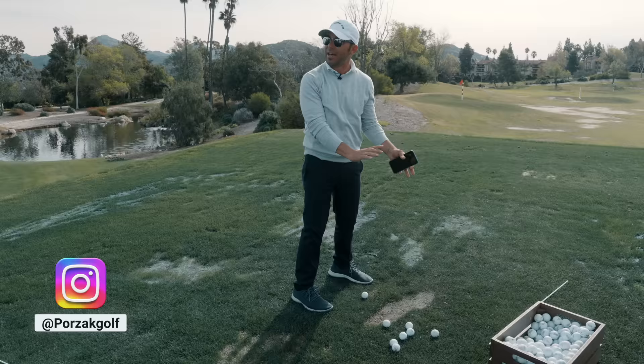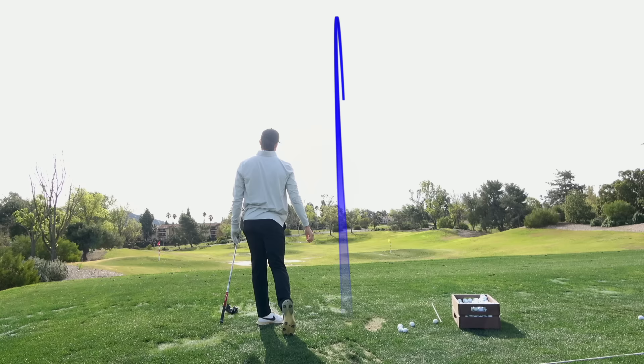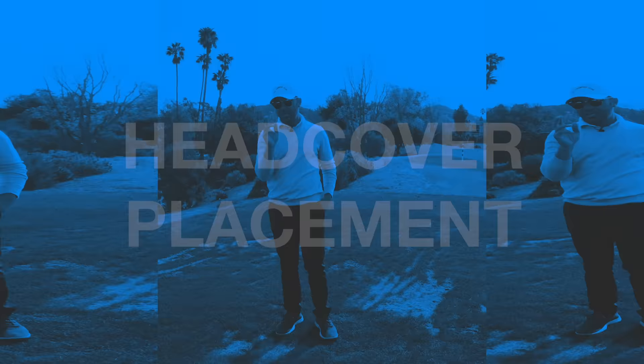Think about this — if you're going to try to hit a cut from here, you can pull that thing dead left. I mean, that has to feel like you actually have control of it though. Oh, that was better. Keeping something under the right arm is a great drill for you.